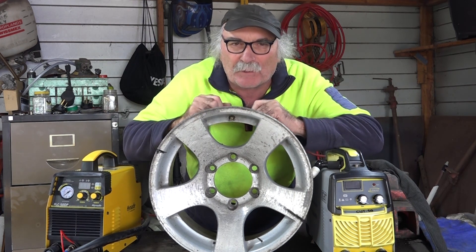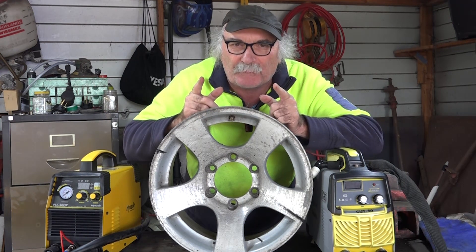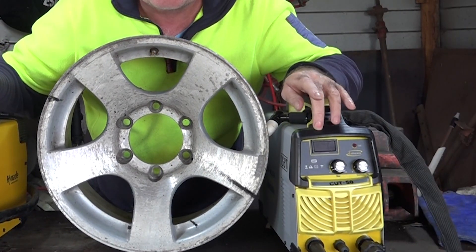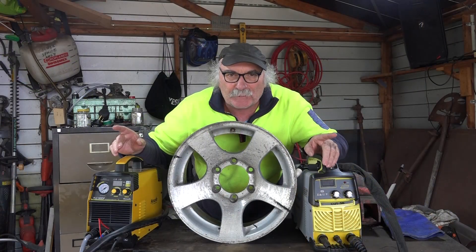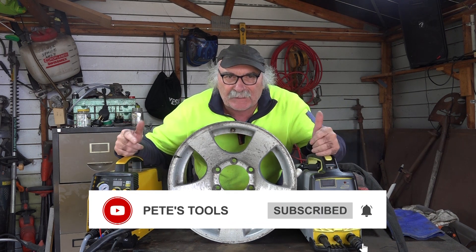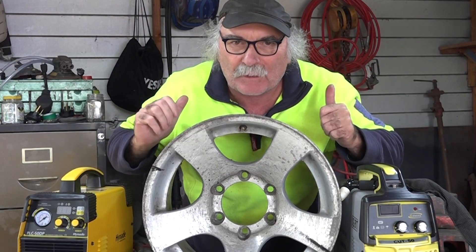What am I up to today? Well, what I'm trying to do is cut up this aluminum wheel here, but I want to see what's best — whether it's a pilot arc machine like this, or a normal drag start machine like this one here. Same as usual, if you like my video, subscribe, drop me a like, drop me a comment, and let's see if we can actually cut this wheel up. Some of it's quite thick, so I don't even know if it'll cut up.